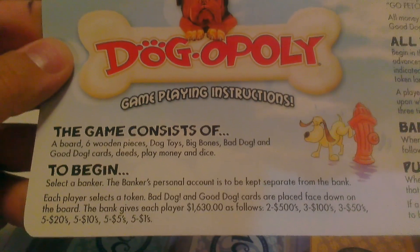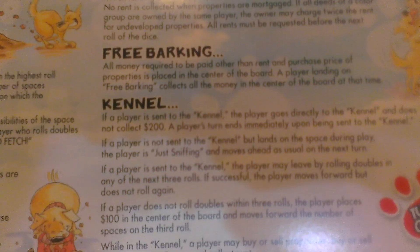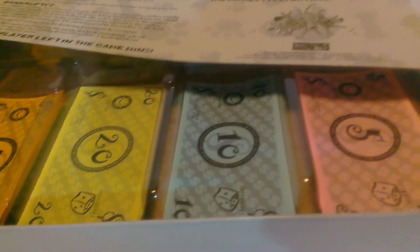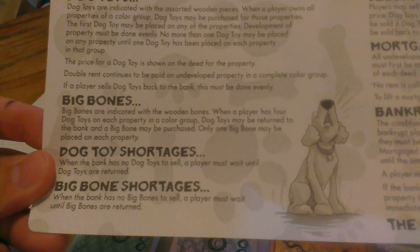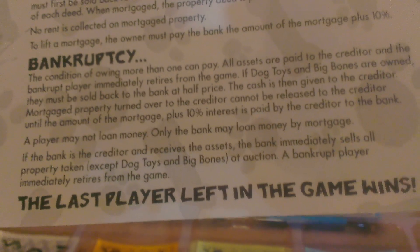And here are the rules. You guys can read it — that's pretty much normal Monopoly, except with a dog twist, which is pretty cool. I really like it. On the back there are some more rules.